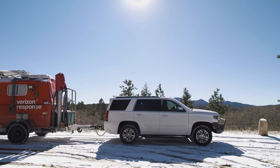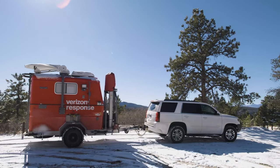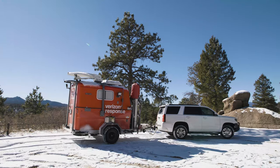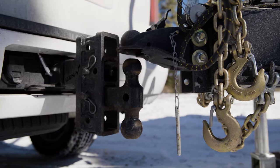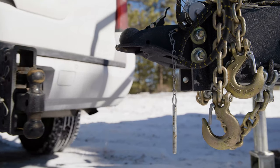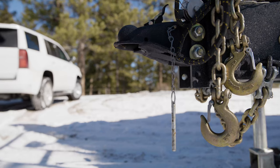The MCT can be towed to the location that requires communications coverage utilizing a properly equipped tow vehicle. The MCT is rated to have a maximum weight of 4,000 pounds. However, the tow vehicle should always be equipped and rated to tow a trailer weighing the maximum allowable weight of 4,000 pounds.